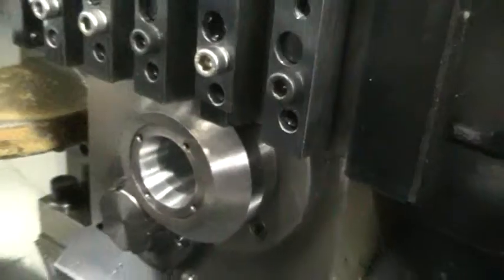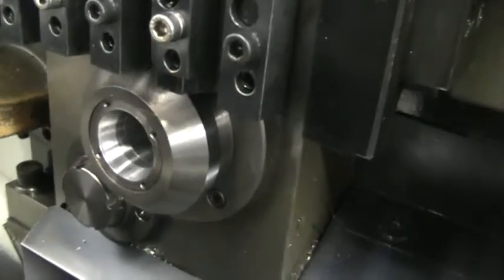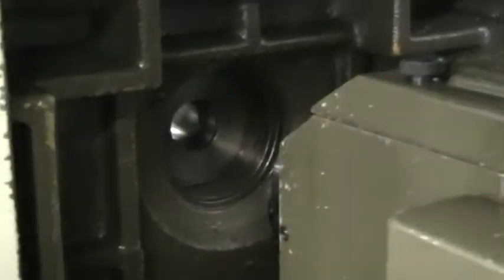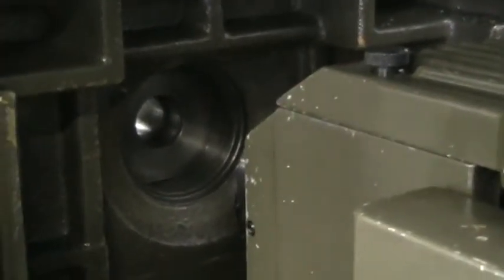Just rotate the spindle by hand — the other side. As you can see, it's a synchronous rotary guide bushing. Come over here to the headstock and you can see the back cover and the plate — that's the guide bushing cover guard.